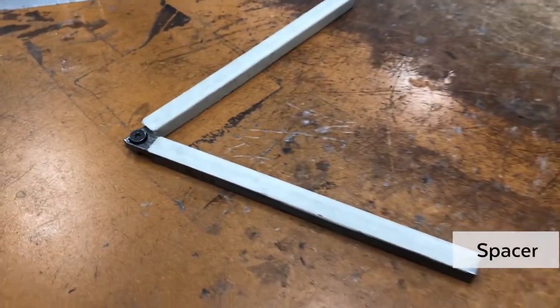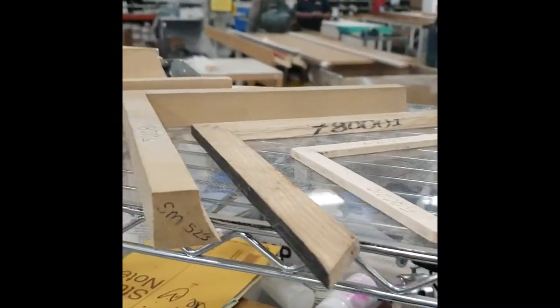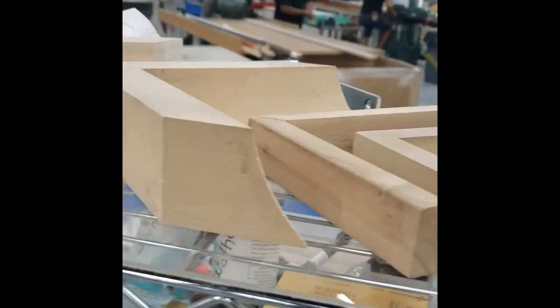To join this profile on our AMP machine, we use a spacer to support the profile. We have many improvised versions of spacers for different kinds of frames.